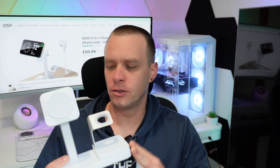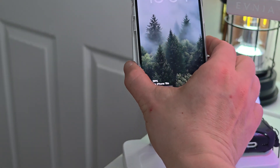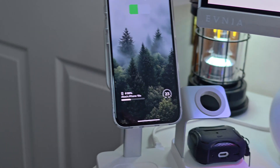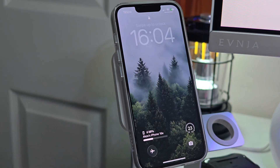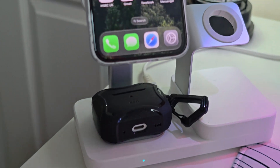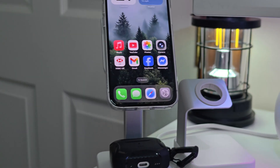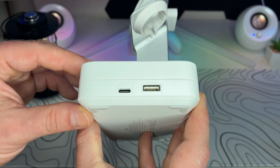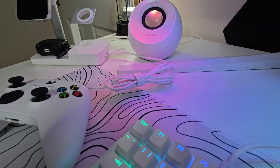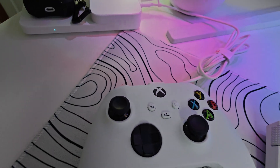Now let's talk about the design. As you can see, it's very simple and very clean style — I absolutely like it. Up top you've got a MagSafe-style HelloLock pad; your iPhone just snaps on and stays locked. The magnets are strong and the angle is perfect for Face ID and watching content. Under that, a wireless pad for your AirPods. There is also a stand for your Apple Watch on the side — just plug in your own charging cable. And finally, you've got two wired ports on the side as well: one USB-C and one USB-A. That's where the included USB-C cable comes in handy.